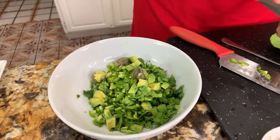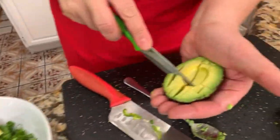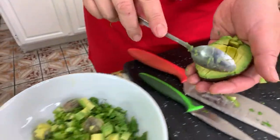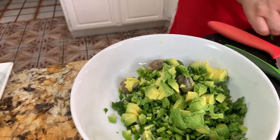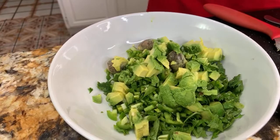So I'm using four medium aguacates and two tomatoes to give it that little juiciness. Two tomatoes, one whole onion, one lemon, salt and pepper, and two serranos. Of course, remember that if you don't like spicy guacamole, omit the serrano chili.